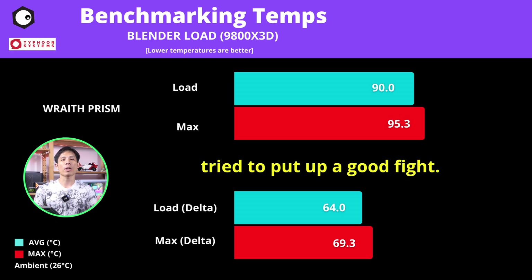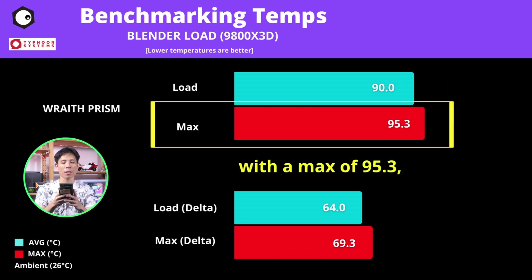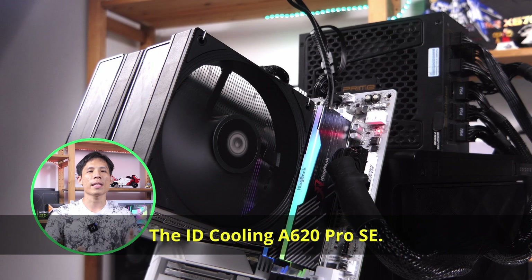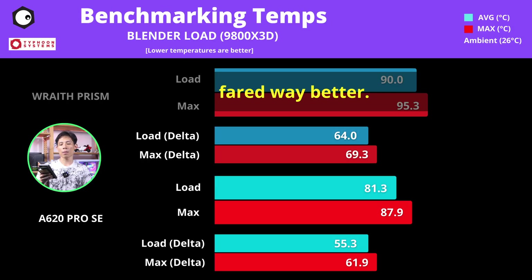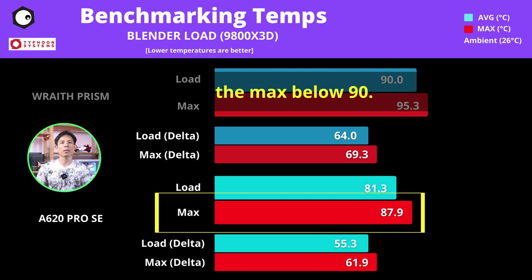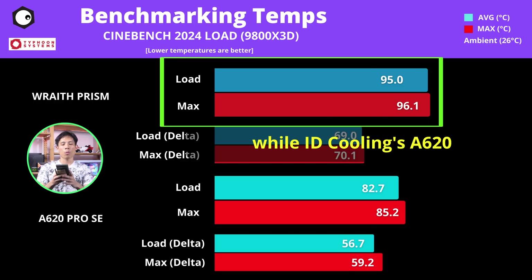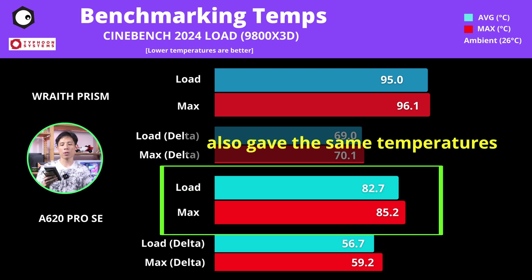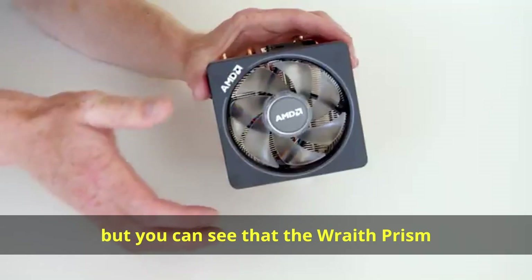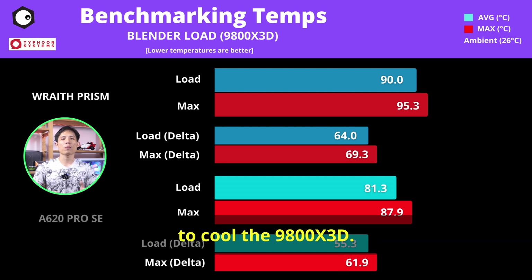Starting with Blender — the Wraith Prism tried to put up a good fight, but it was way hotter than the other coolers, averaging 90°C with a max of 95.3°C and deltas of almost 70°C. The ID Cooling A620 Pro SE fared way better, cooling the 9800X3D about 10 degrees lower than the Wraith Prism and keeping the max below 90°C. The same situation appeared in Cinebench 2024 — the Wraith Prism ran extremely hot, while the A620 kept temps at 82 to 85°C. Both air coolers put up a fight, but the Wraith Prism is definitely not enough to cool the 9800X3D.